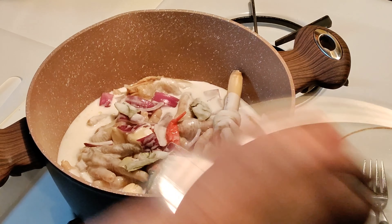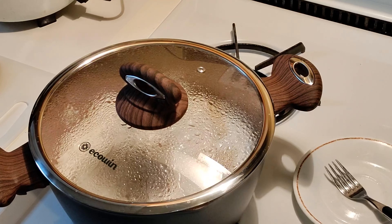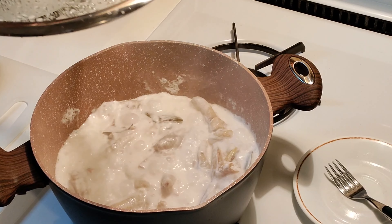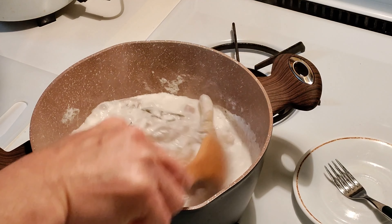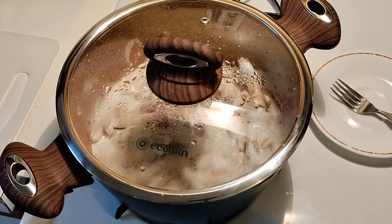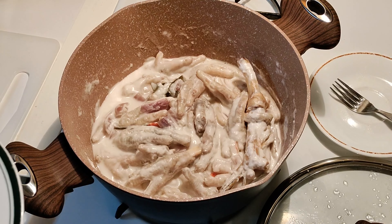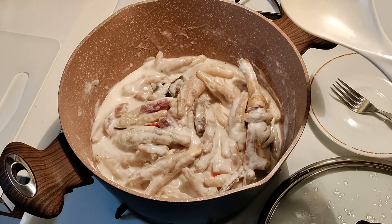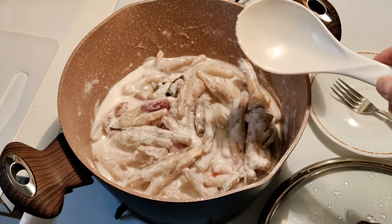Let's cover it now and start cooking. You let the coconut milk boil for 10 to 15 minutes. This is what it looks like while cooking — and the aroma of the lemongrass, wow, I'm so hungry now!